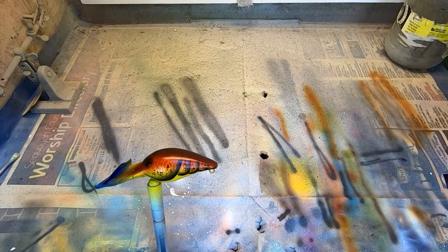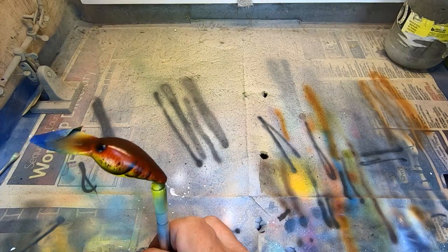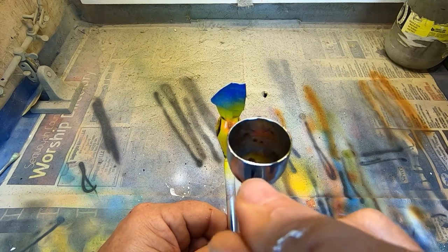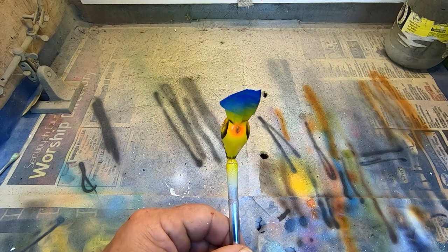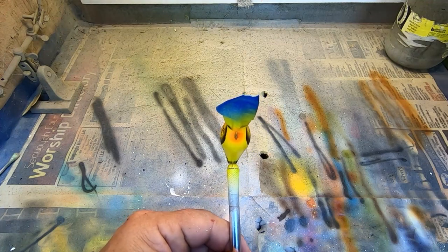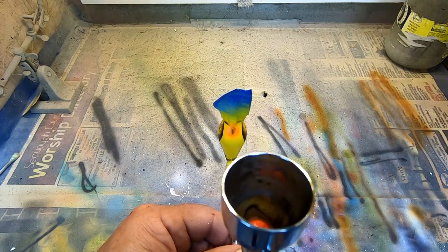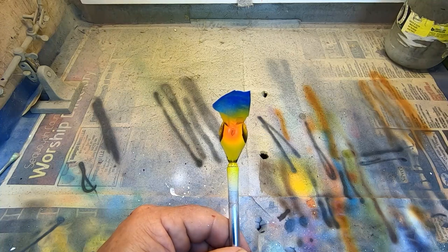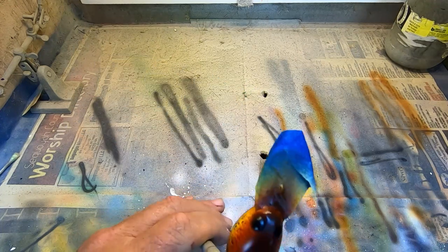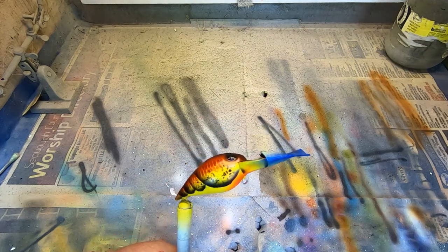The last thing — we're going to change the position of this to our tail segment and our exacto knife handle. We're going to add a little fluorescent orange to that front hook hanger, and we're going to add a little heat set.